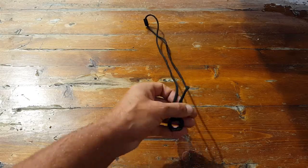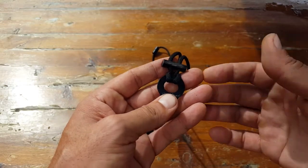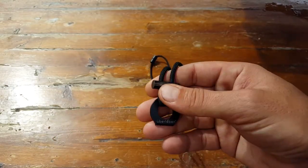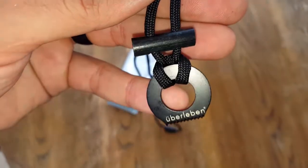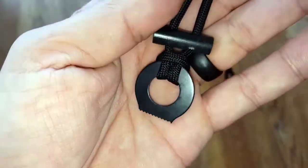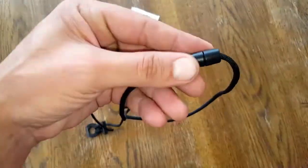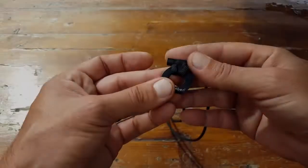Hello, it's Helger here. Today I wanted to review this fire starter necklace made by uberlieben. Those of you that have been following me for a while have seen me review various products made by this company — a lot of bushcraft fire starter ferro rod items — and they've all been very good. I'm very impressed with this company, both their customer support and the attention to detail they put into their products.